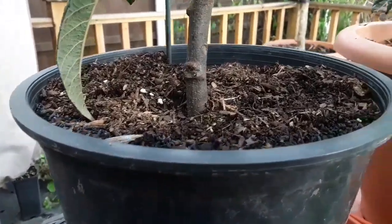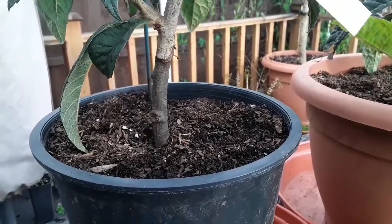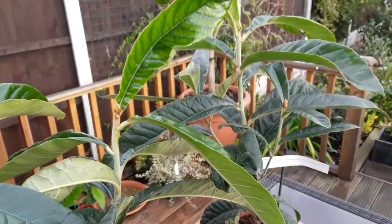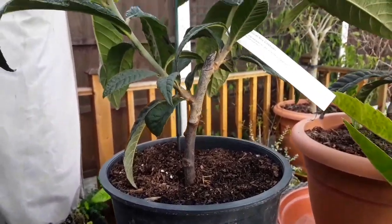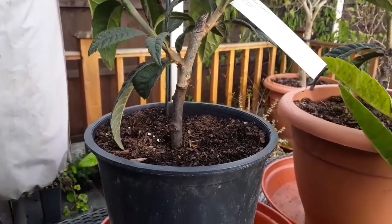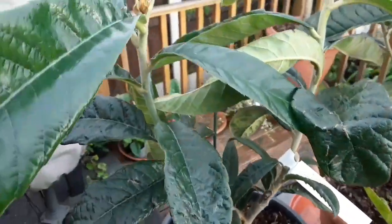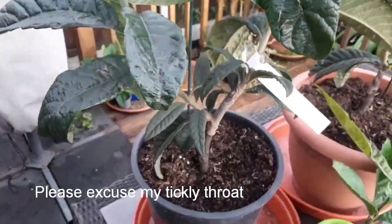It turns out that the rootstocks used for these loquats are quince rootstocks. What particularly caught my attention is that the loquat is obviously an evergreen subtropical fruit whereas the quince is a cool climate deciduous fruit. I was absolutely amazed to find out that you could in fact graft evergreens onto deciduous plants, because you'd think that deciduous plants would have a long period of dormancy whereas the evergreens would want to keep on growing — and the growth buds on the loquats are active right now.